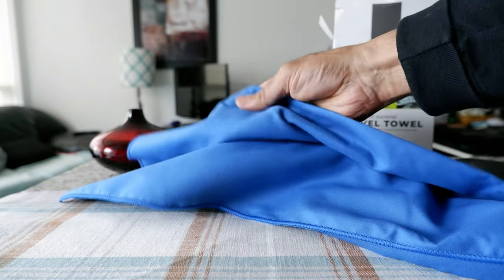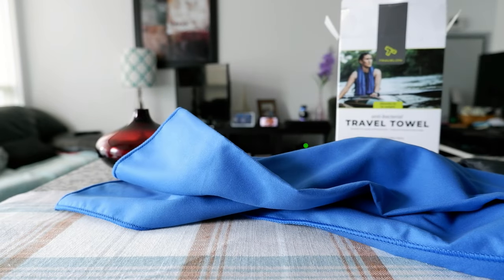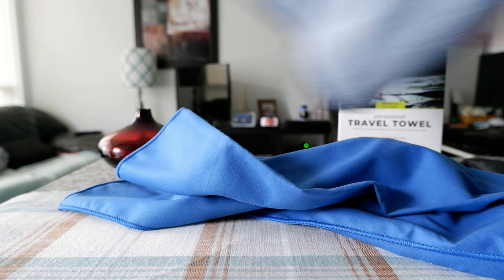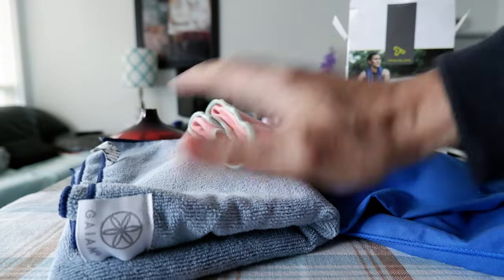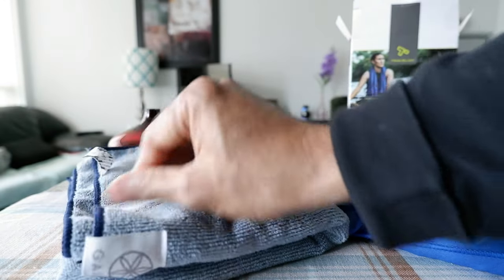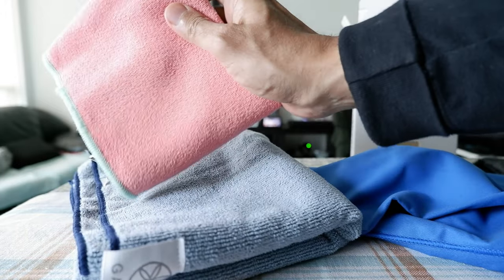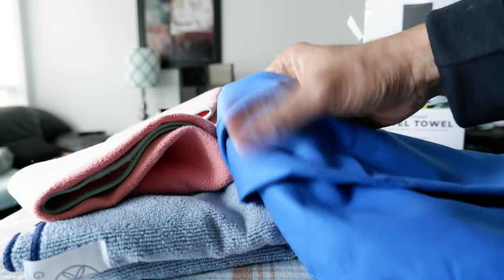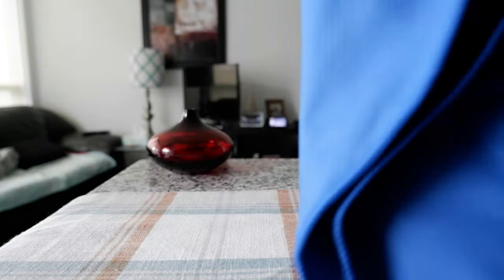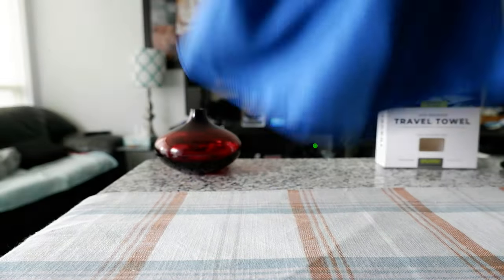The first thing I'm noticing is that this is very soft microfiber — it's very smooth. I have two other microfiber towels here, and if you take a look at these, they're not as smooth to touch. You can look at the fabric here — this Travel On towel has a very smooth surface, but the other ones do not.